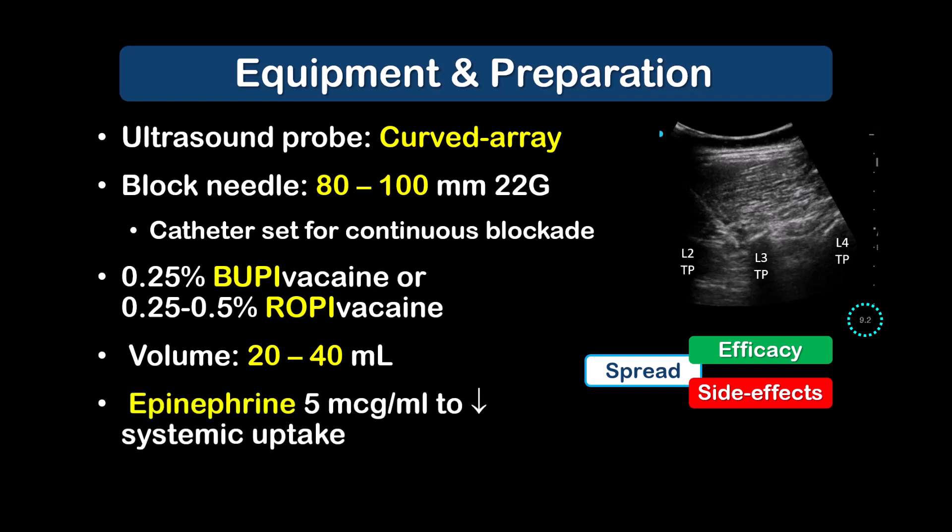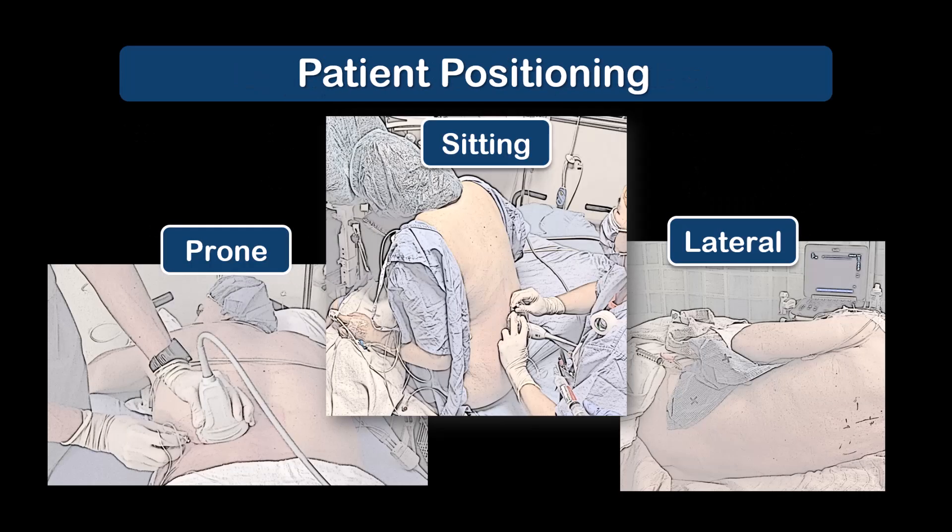Epinephrine should be added to detect intravascular injection and to reduce systemic absorption. Access to the back is required, and so patients must be placed in sitting, lateral, or prone positions. The sitting position probably offers the best balance between convenience of positioning and ergonomics.